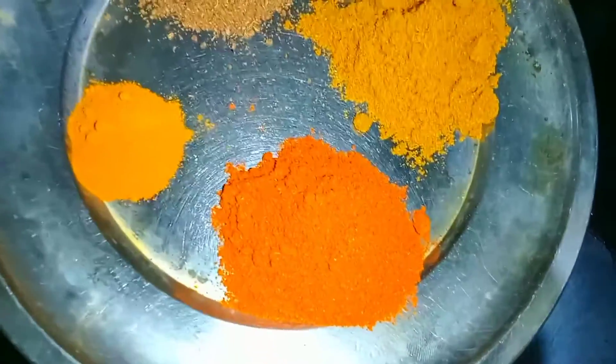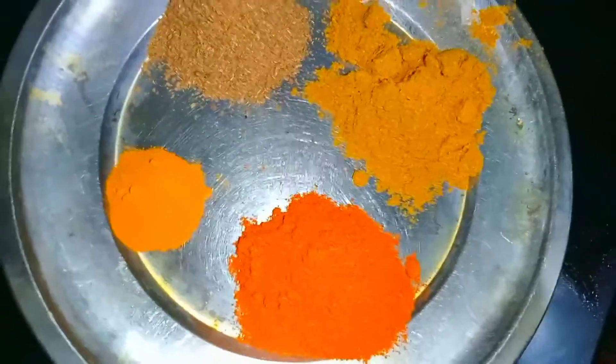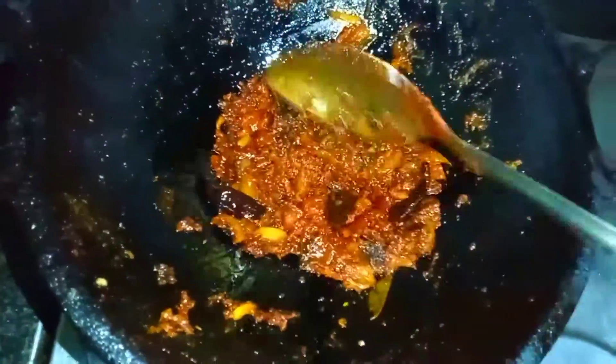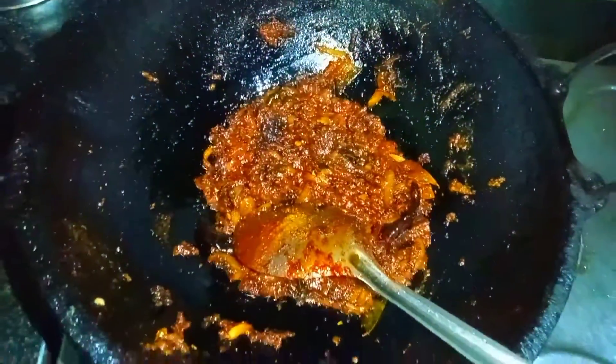One tablespoon of mashup. This is what it means to me — it's like a dish with a spicy sauce. We are doing this with a spicy sauce.